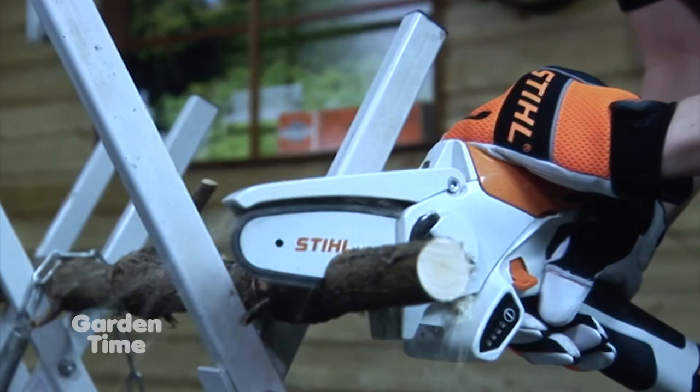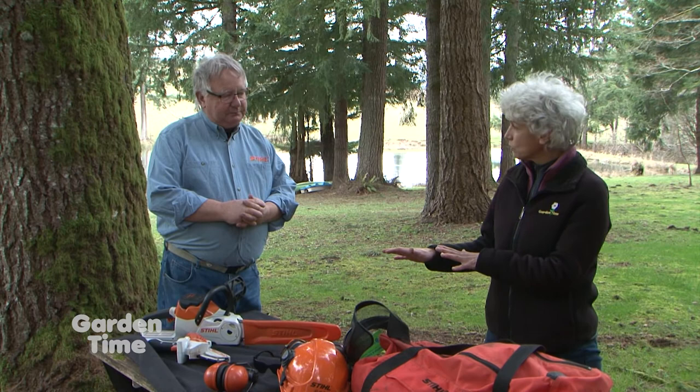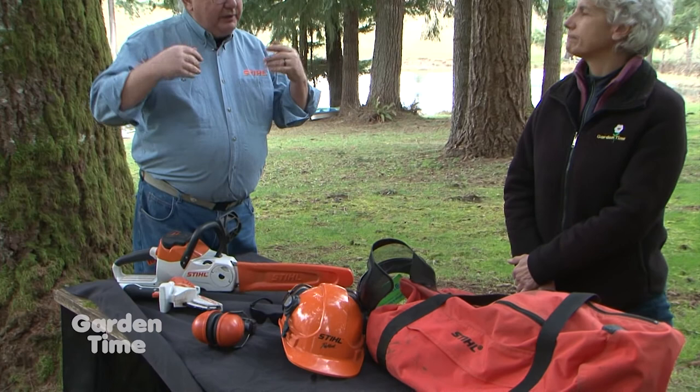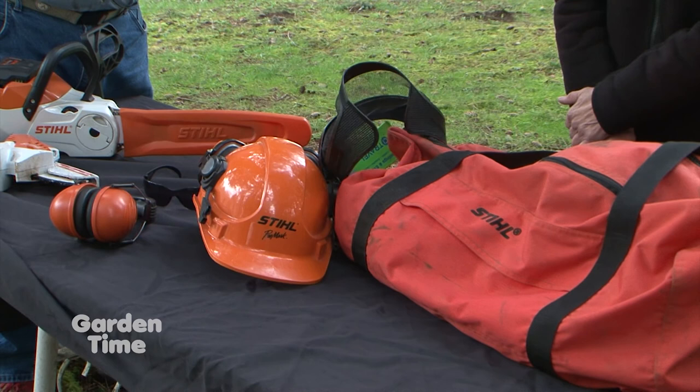Safety is important because these are power tools — just because they're battery-powered doesn't mean you skip the safety steps. Protect your eyes and ears, wear a helmet if you're working under trees, wear gloves, and wear full-length pants and shirts. Dress for the job — that's the important thing. The operator manuals explain everything that needs to be done.